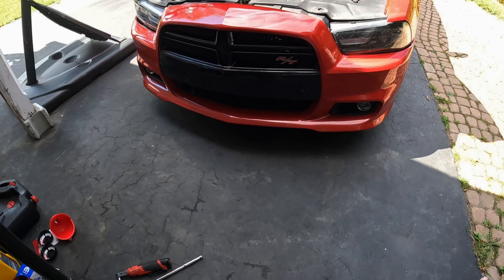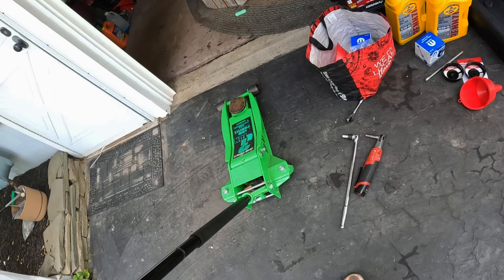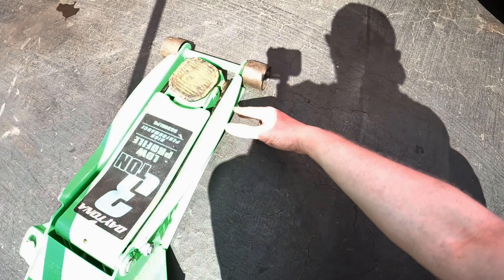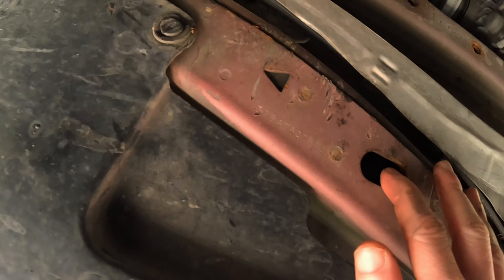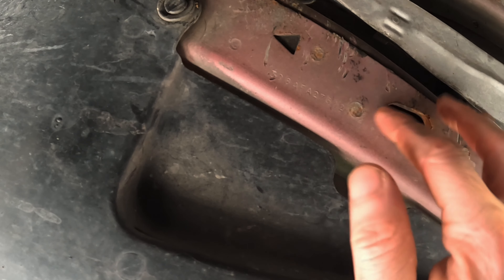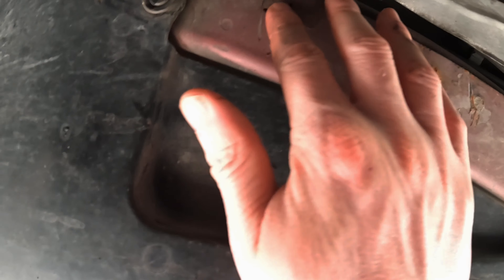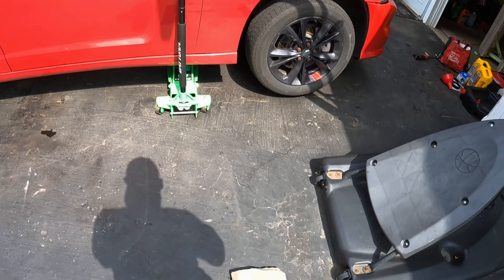We're gonna jack up the car first, and obviously we're gonna use a wheel chock in the back so the car doesn't fall and roll off. I'm gonna go underneath the car to show you what I'm looking for — there's going to be a big oval hole and a triangle next to it. That is the jack point. We're gonna put the jack right there, jack up the car, and get started before the sun burns me. Car is up.